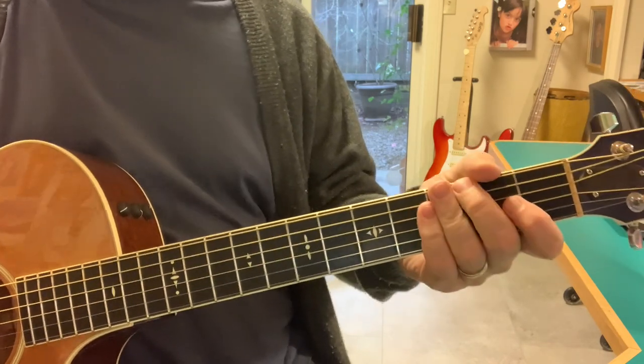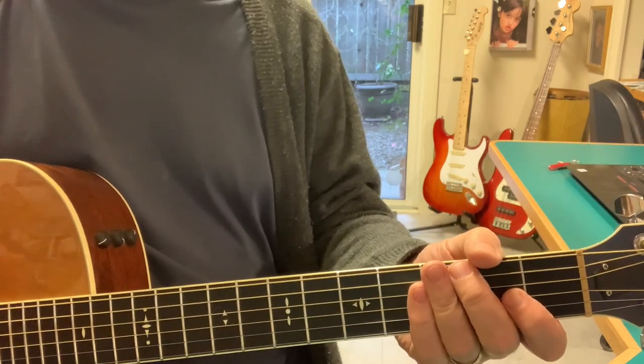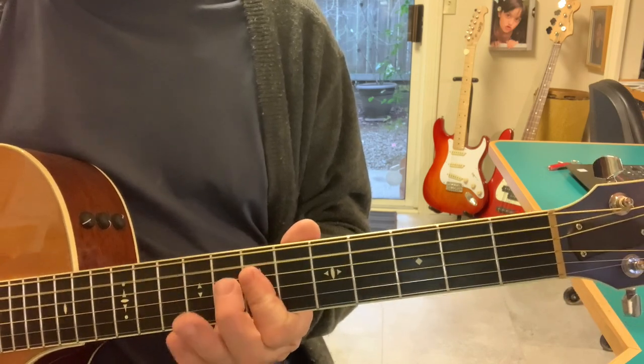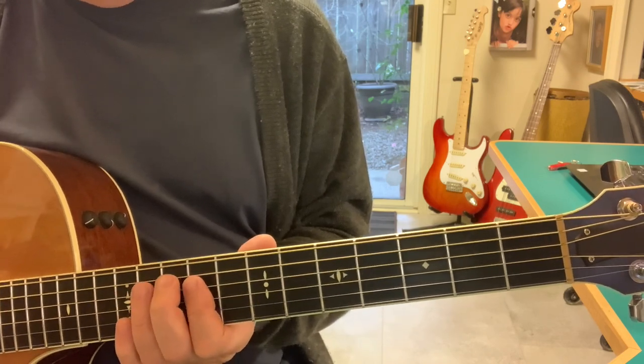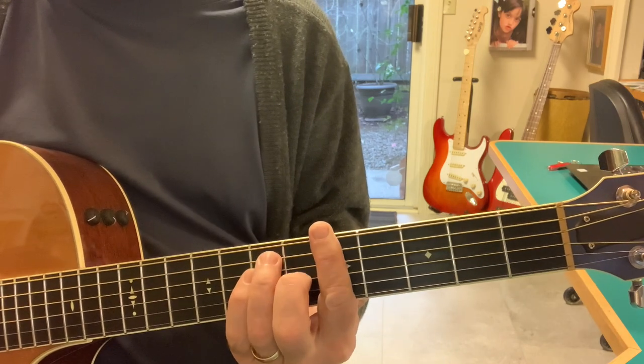It's just a fun kind of descending sound doing 5, 4, 1 — 1, 4. So we got an E chord, a D chord, and an A chord: 1, 4, 5.